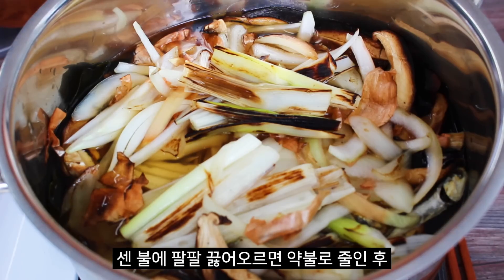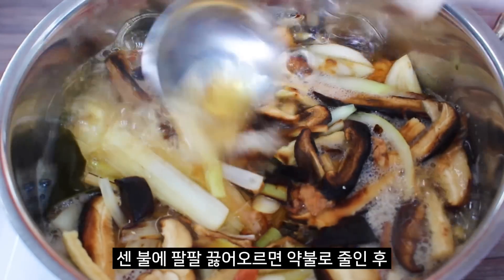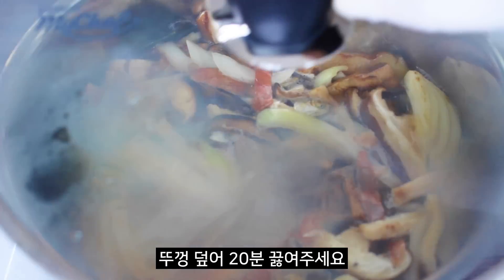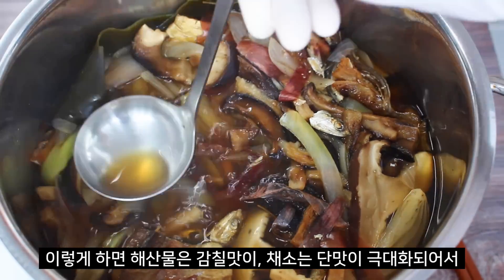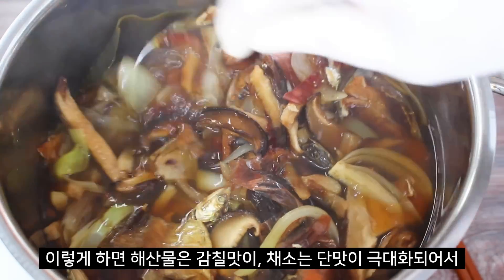Chicken stew. Let's see how easy it is to make it. It's very simple to me.